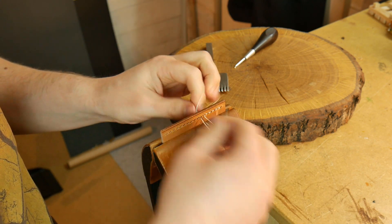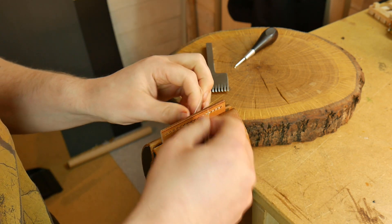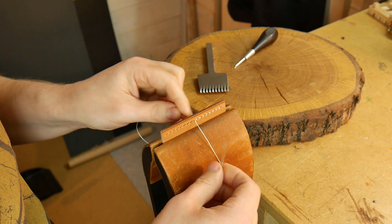If you want to remove the stitching without the possibility of damaging the leather by picking it out with a round hole or a needle itself, what you can actually do is simply reverse the stitching.